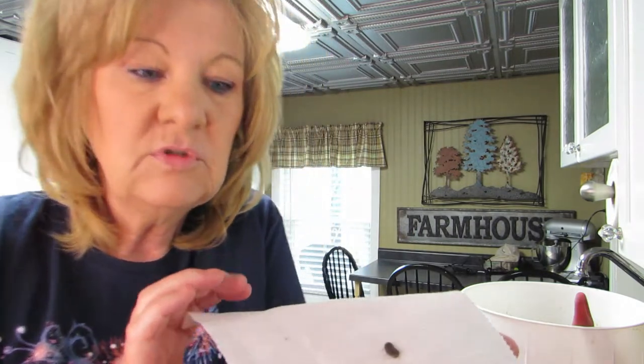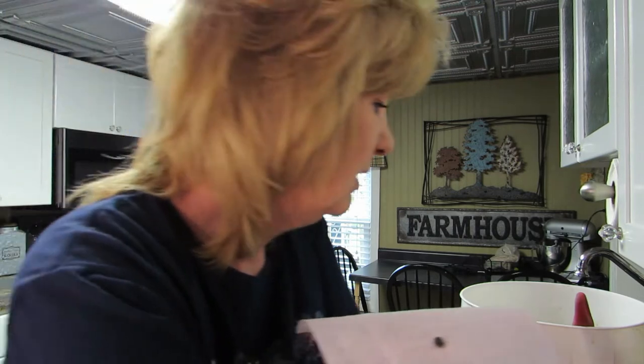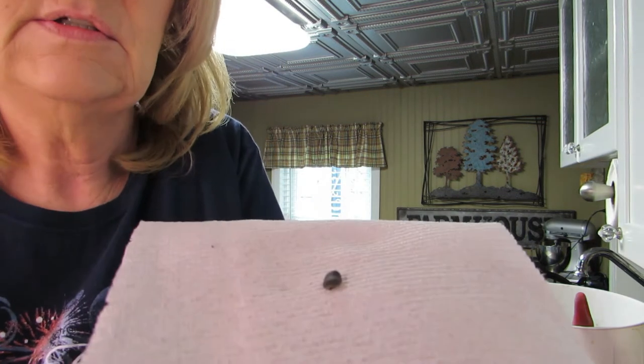Let me put a paper towel on my hand so we can see them. These are black — can you see it? They're pretty big. Here's a marker for comparison. There's the loofah seed. It's not a tiny seed at all.